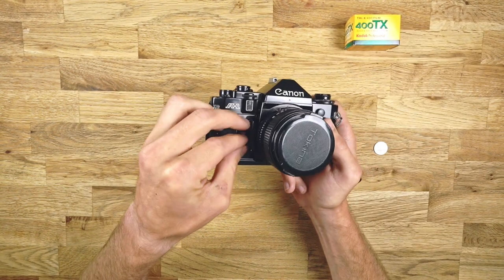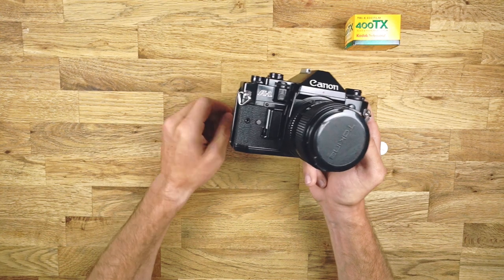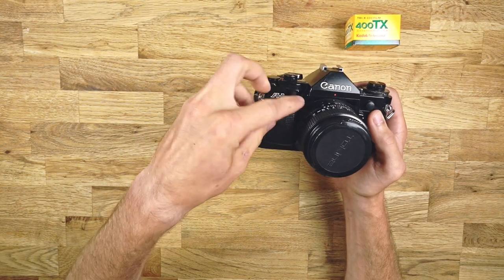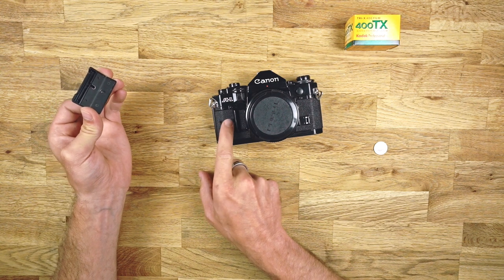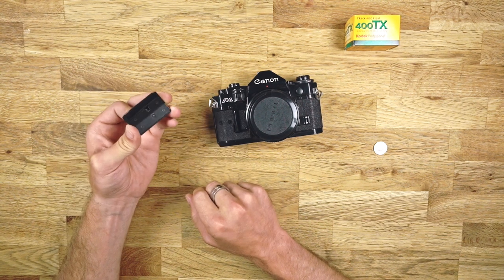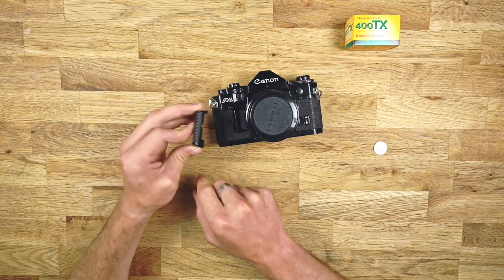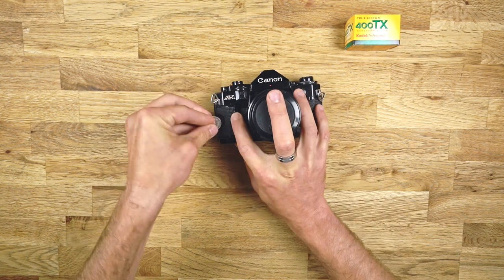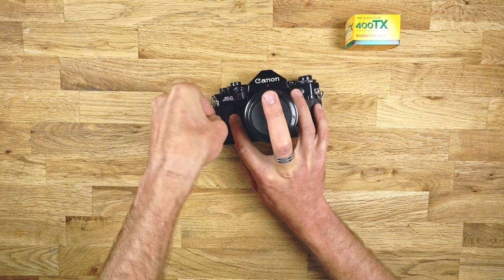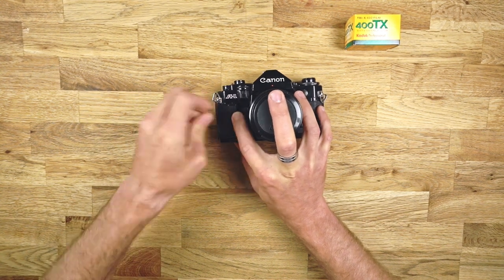Put it back in with the plus sign up. Close the door and put the handle back on. There's a little hole and you can slide it over that little dot so it lines up perfectly. Just screw it in and tighten it properly.